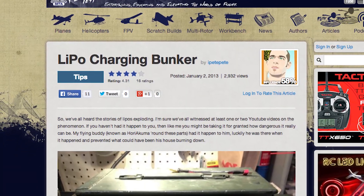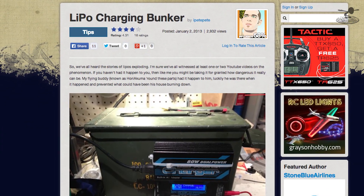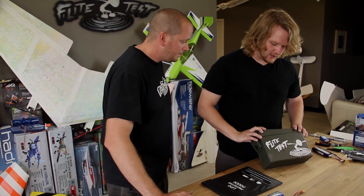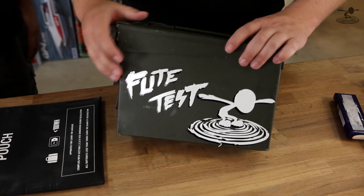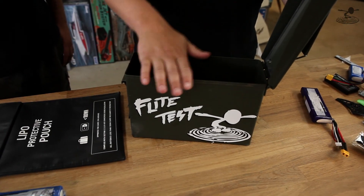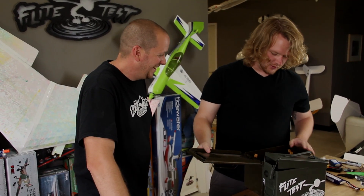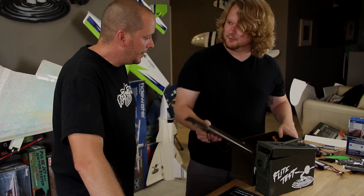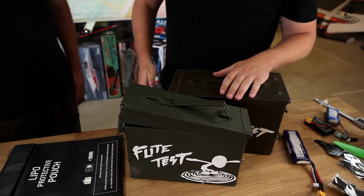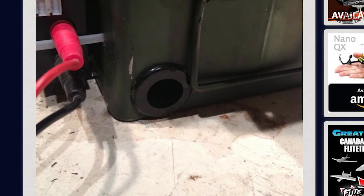We want to give some major shoutouts. One is iPetePete from flighttest.com — he made an amazing article using an ammo can. You can get these from army surplus stores or even Walmart, which sells brand new surplus ones, for around 10 to 15 bucks. Even the smaller of the two sizes holds more than enough batteries and works great for storage. iPetePete actually strapped the charger right on the side, ran the leads inside, so all he had to do is connect the battery. That's phenomenal because even though pressure will release, the flames will have a very hard time escaping — you're in a much better shape if you do have an overcharge situation.